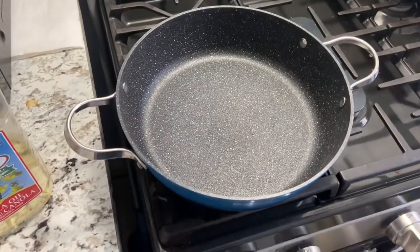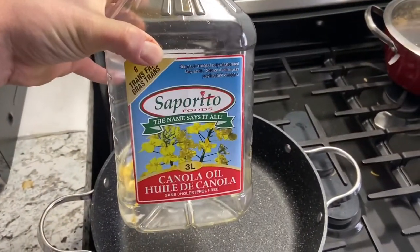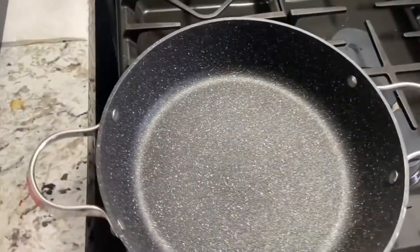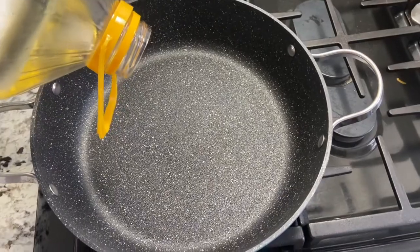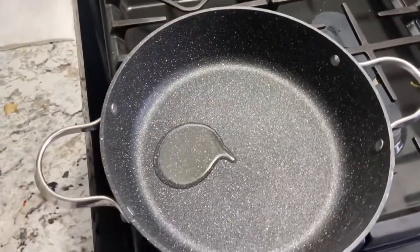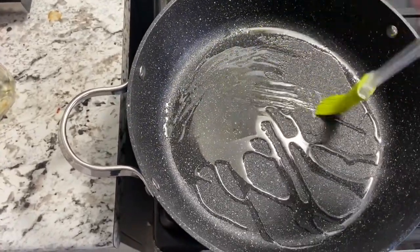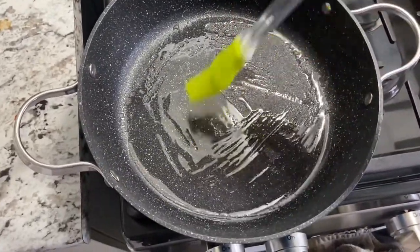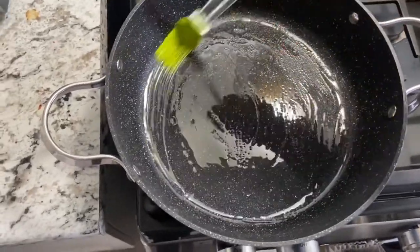This is our pan that we're going to be using. We have to put a little bit of oil into the bottom of the pan so it doesn't burn. We're just going to be using canola oil, nothing special. Let's put a little bit more in — we don't want to deep fry it, but we want it to kind of soak up a little bit into the crust. Let's spread this around. We want the crust to get a little bit of grease.